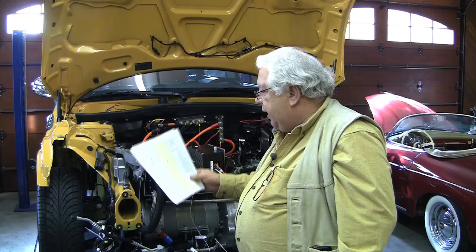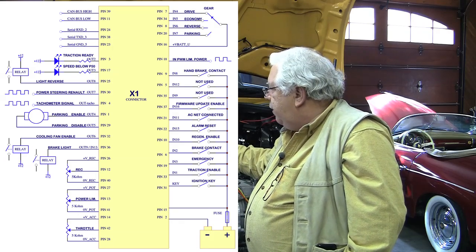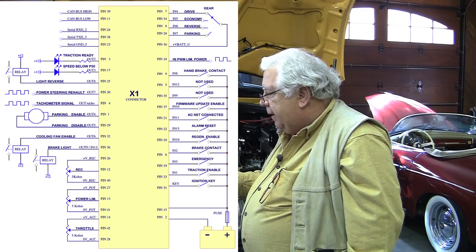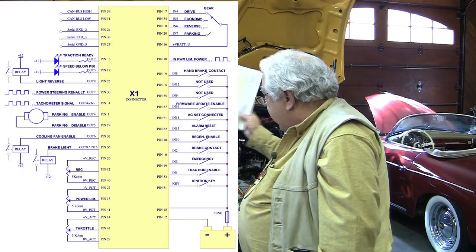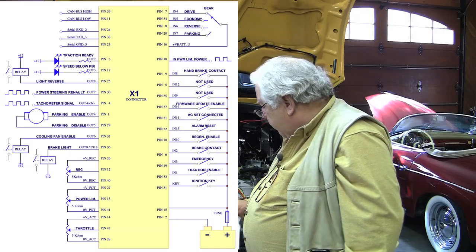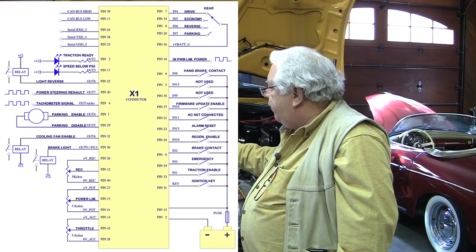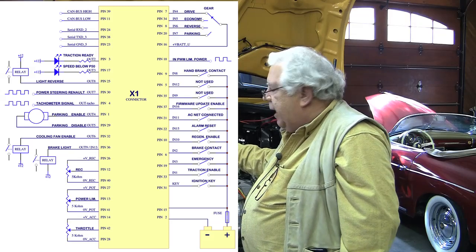They have another one — pin 17, speed below P50. P50 is just a variable you can set in the software; when speed's below that, it'll light another LED. Frankly I don't really need it, but it could be useful for parking. Pin 25 is a reverse light — we're not going to connect it because we're not going to reverse the motor; we'll use the reverse gear in the transmission, which already has a reverse light. The power steering output we're probably not going to use. Tach out signal on pin 4 I have brought out — we're still working on what to hook it up to. We'd love a tachometer signal; if we can't get it working with the BMW tach, we'll probably get a small electric tach and hang it in the car.